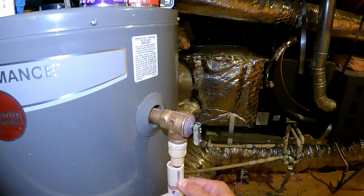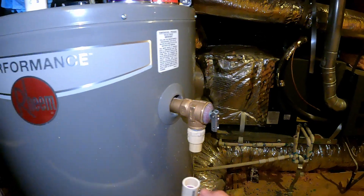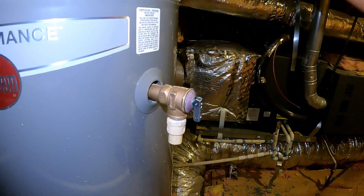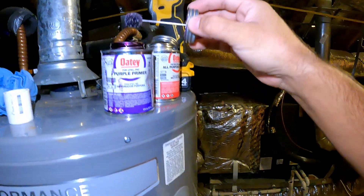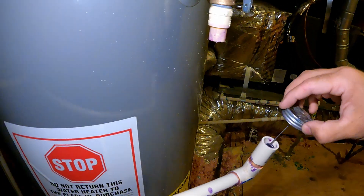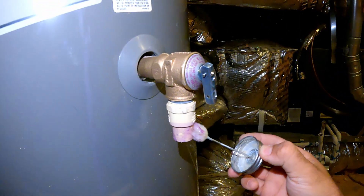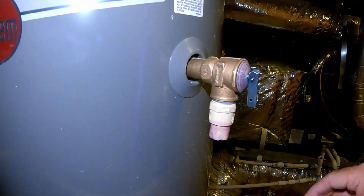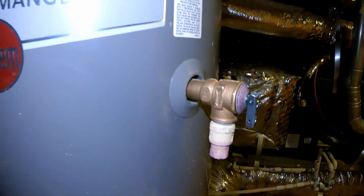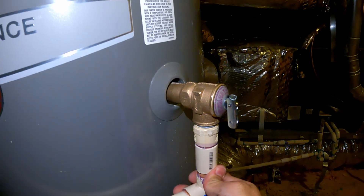Now the last step is to glue these pieces together. I'll put the coupling on one side of the drain line. It's a fairly easy process — you take the purple primer first and apply it around the pipe, then apply the glue, stick them both together, and hold it for 15 to 20 seconds.